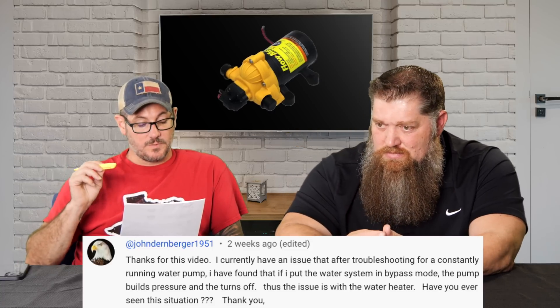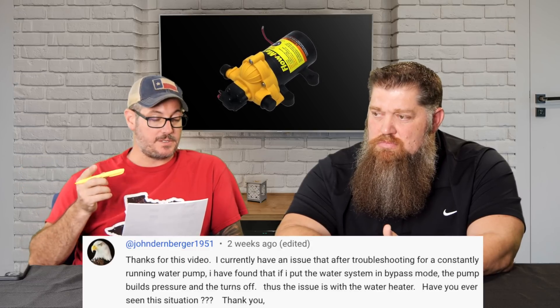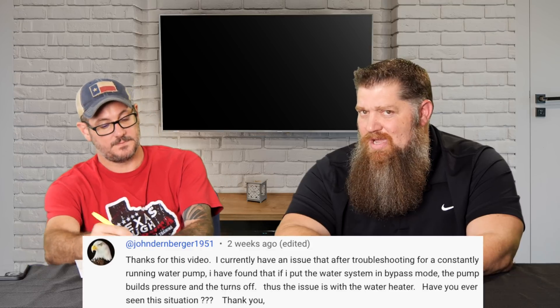John Dernberger 1951 asks: I currently have an issue after troubleshooting for a constantly running water pump. I found that if I put the water pump system in bypass mode, the pump builds up pressure and then turns off — thus the issue is with the water heater. Have you ever seen this situation? I haven't, but I think I can explain possibly what's going on. So you're saying that using the water pump, the pump does not turn off in normal mode until you turn your wet-based system into bypass, which means you're bypassing the water heater.